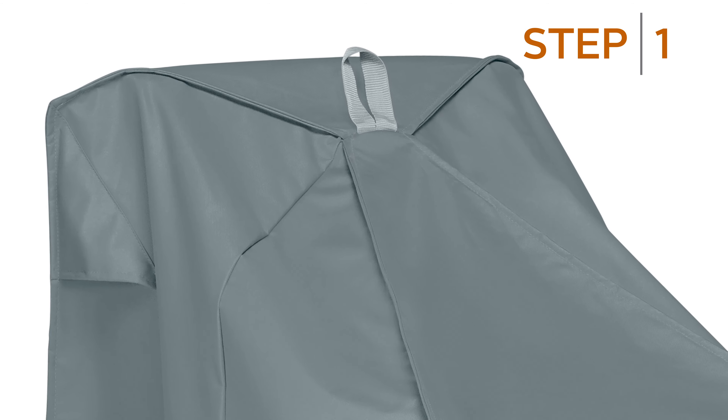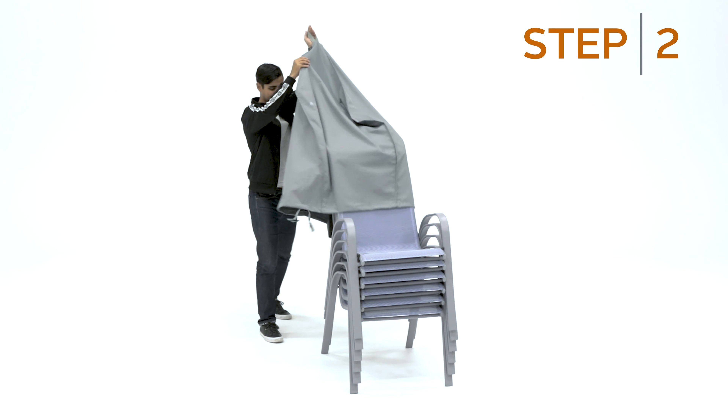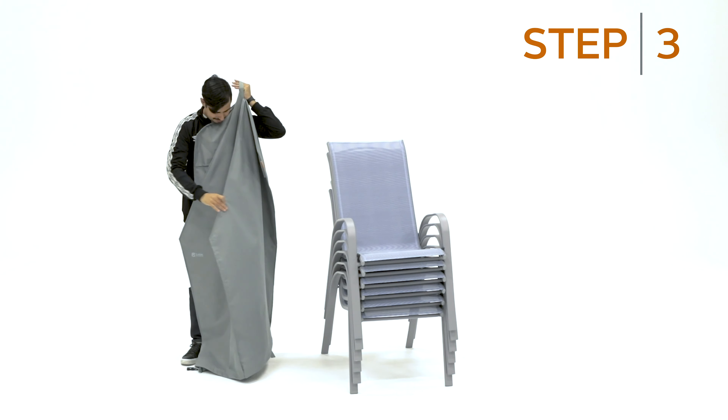For the first step, locate the handle on top of the cover and lift straight up, then pull the cover up and away from the chair, ensuring the center seams fold in. While holding the cover by the handle, ensure all layers of the cover are flat.